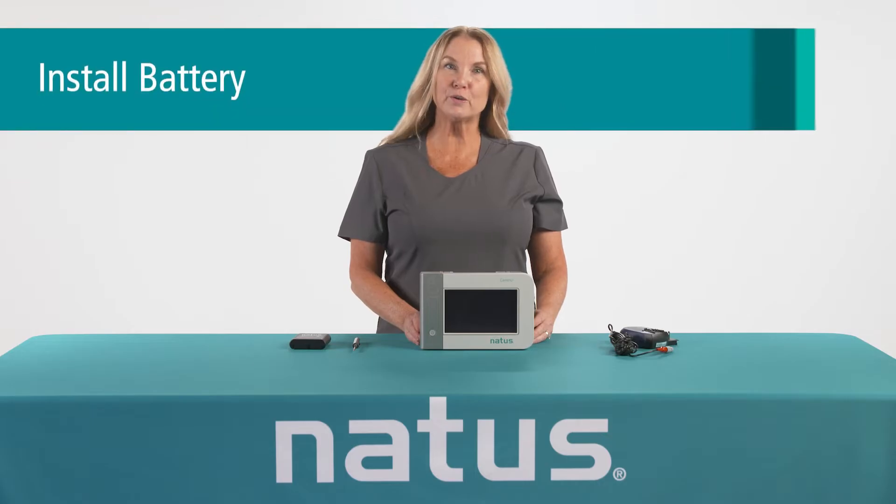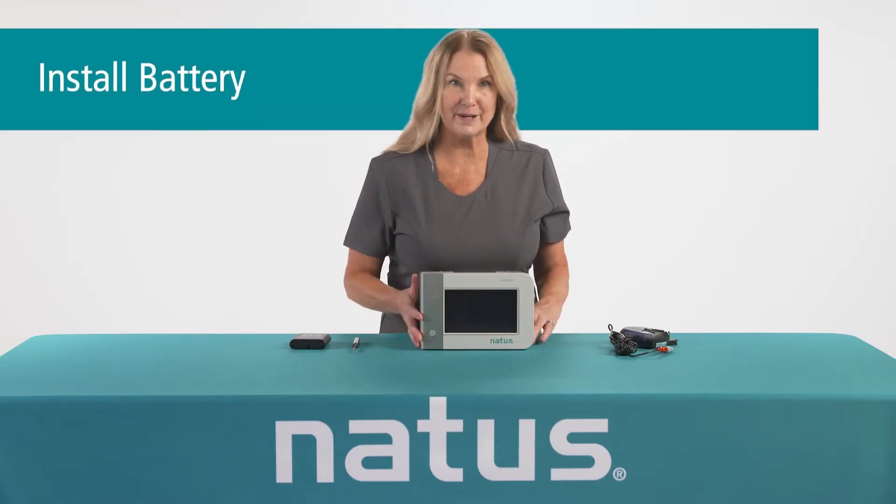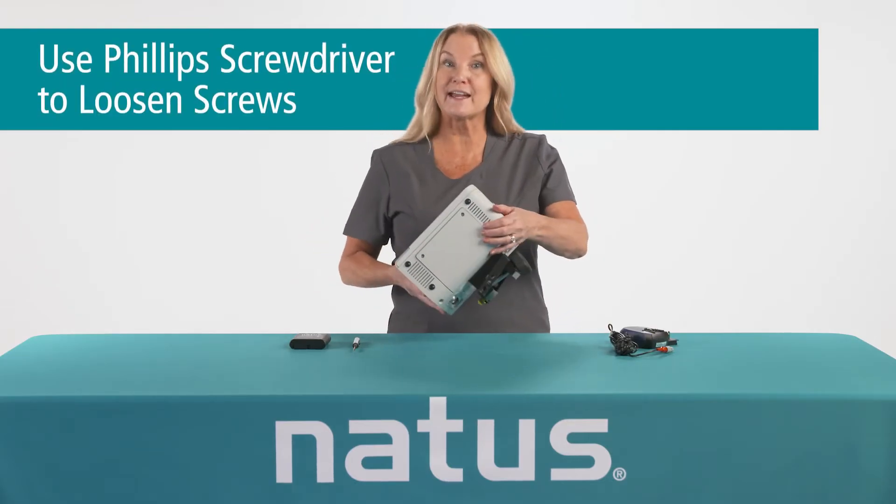To set up the Camino monitor, you'll want to install the battery first. To do this, you'll turn the unit upside down and use a Phillips screwdriver to remove the screws and cover.